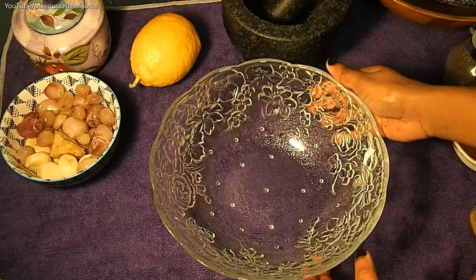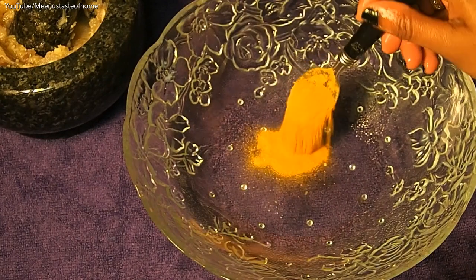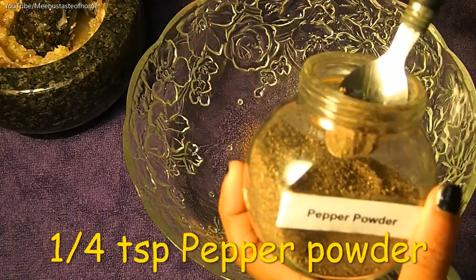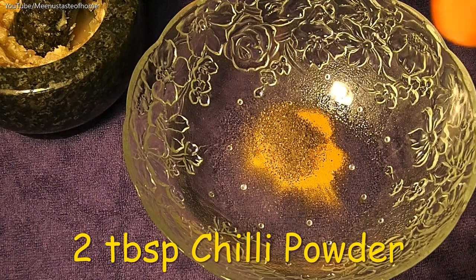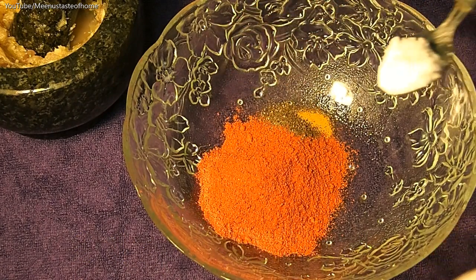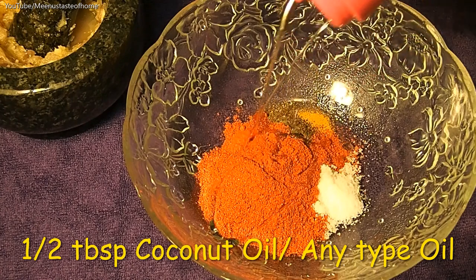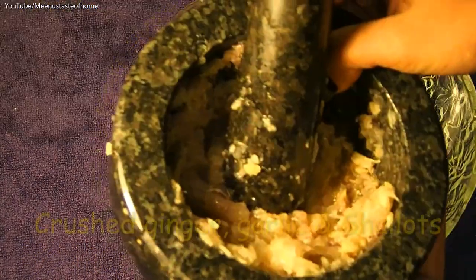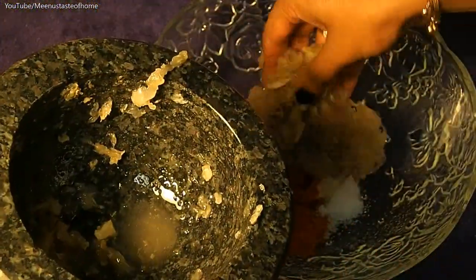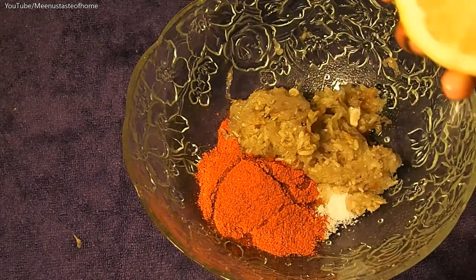I will add all the ingredients in the bowl. Add 1 teaspoon of the spice, 2 tablespoons, then spread and mix all the marinade ingredients together.